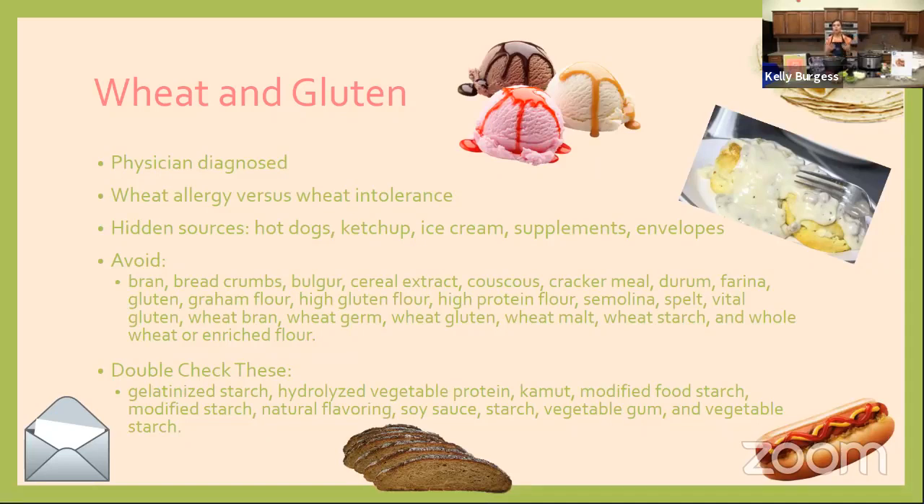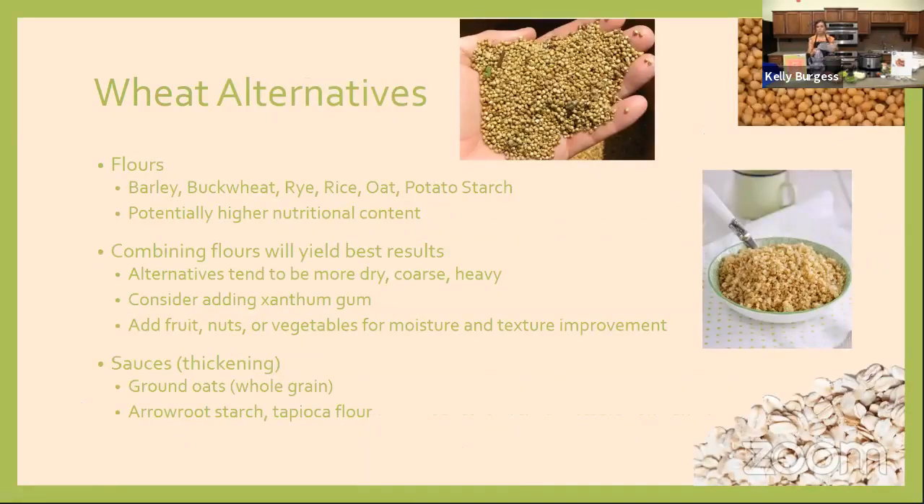There are hidden sources of gluten in things you wouldn't expect, like ice cream, hot dogs or processed meat, the sticky part of envelopes you lick, gravies, and sauces — a lot of times wheat or flour is used as a thickening agent or emulsifier. So even if you don't think of it as a grain product, there's a chance wheat or gluten could be hiding in there. That's why it's worth checking the ingredient list on your nutrition facts panel.